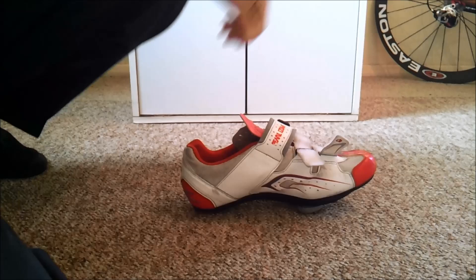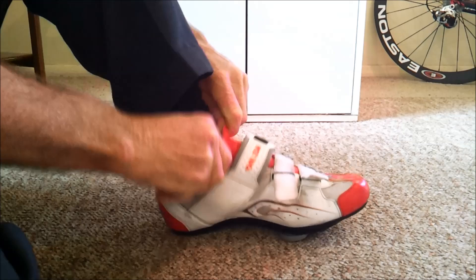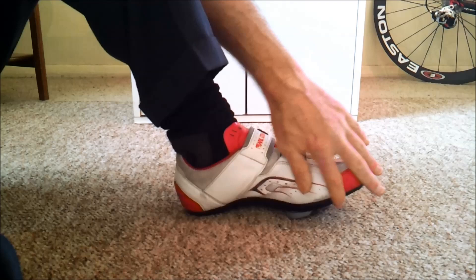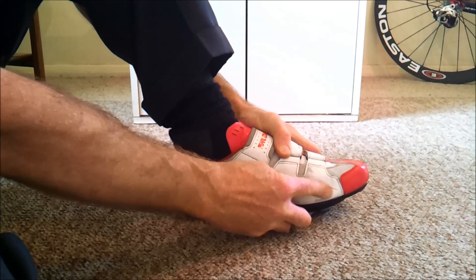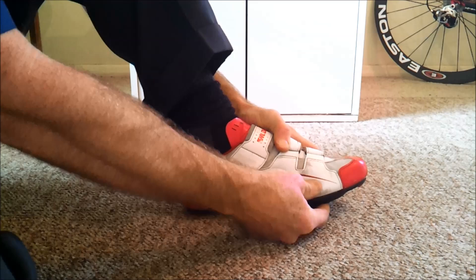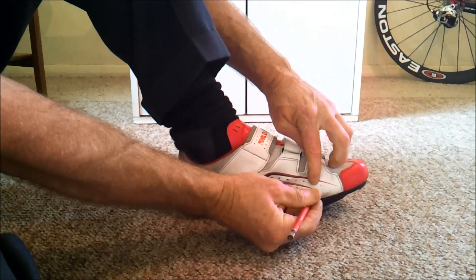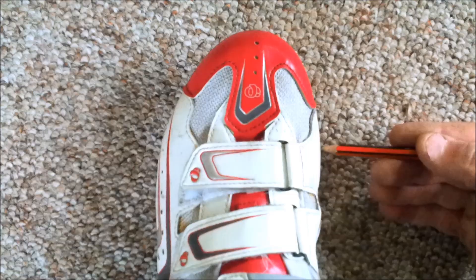Put your shoe on and do it up fairly firm. You can feel with your fingers on the side of your foot — or the shoe — the outermost protrusion of your foot, the bit that sticks out the most. When you find it, approximate where the centre of it is, where it sticks out the absolute most, and put a little line with a pencil on your shoe.